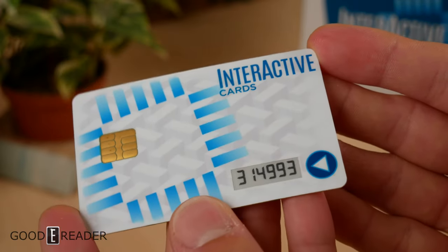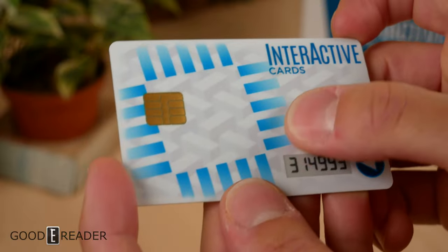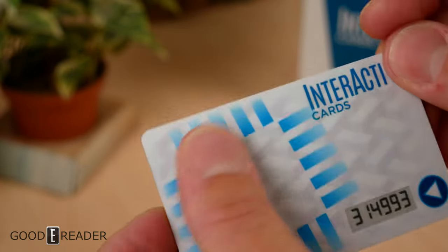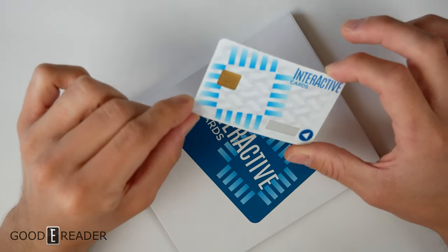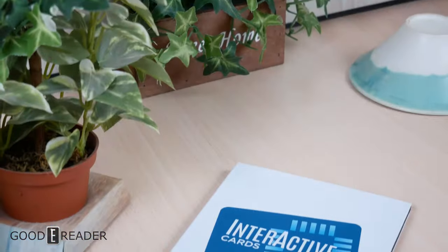So you do diminish the use of the card by doing that, because the amount of times you can use it is upwards of three times per day for a total of three years.